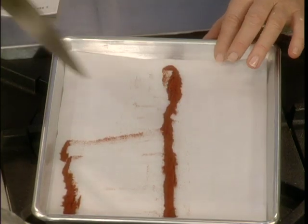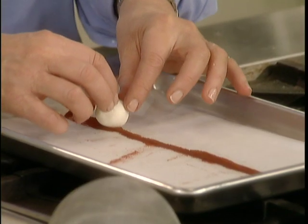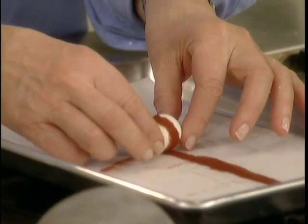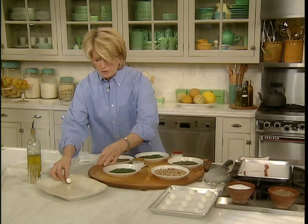Take your cheese ball and just roll it carefully in the paprika, then place it right on your final serving platter.